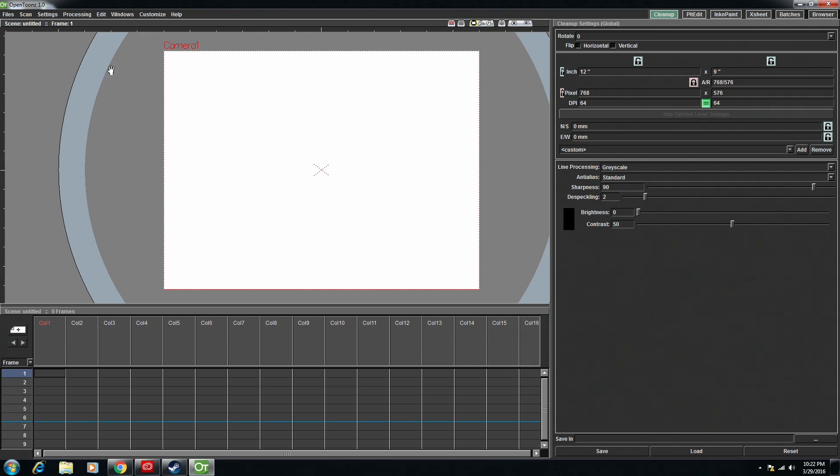Hello animation friends. I decided to put together this video so that people could get up to speed on OpenTunes. I just wanted to put together a quick video to be a culmination of the knowledge that I've picked up over the last few days in regards to the program.